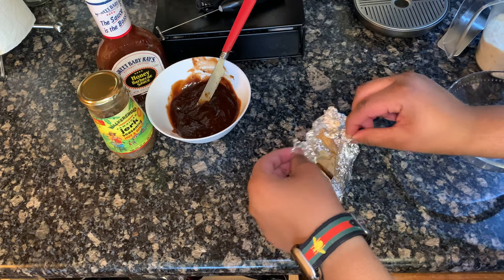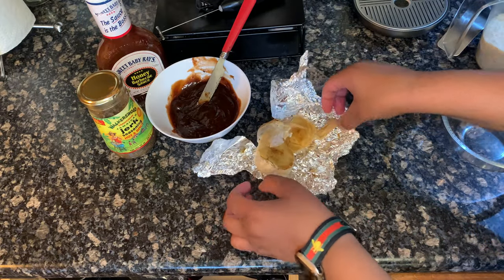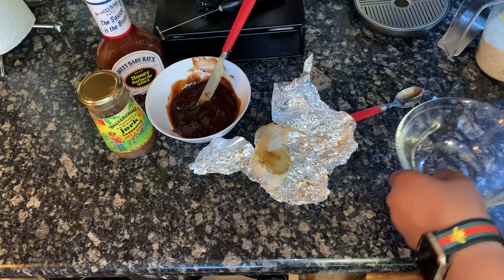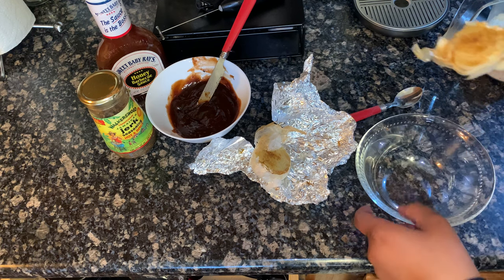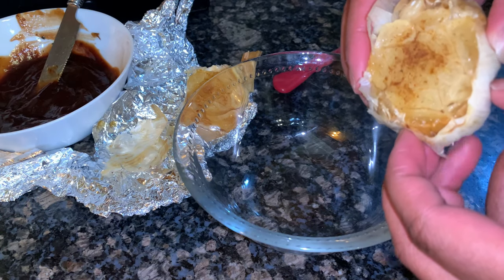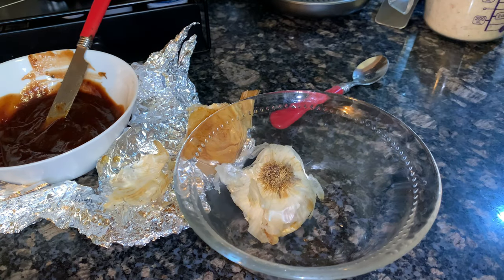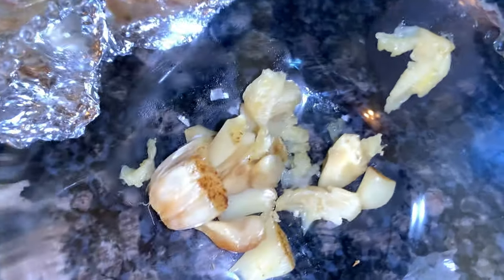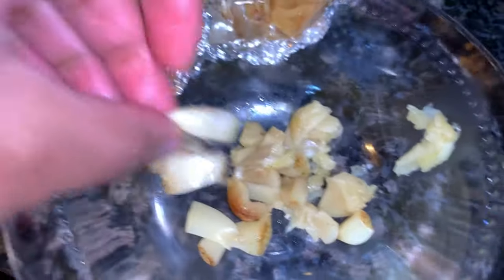I learned this trick for garlic bread. I was supposed to make it short but the clips got kind of jacked up. But you can see this is how the garlic looks afterwards — steamy — and then all you do is squeeze it out. Oh, that's hot! You guys get the picture — I'm burning my hands.